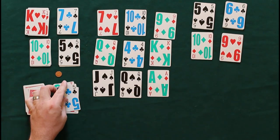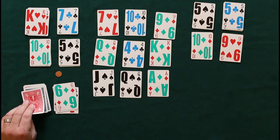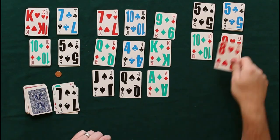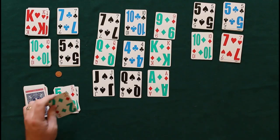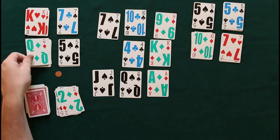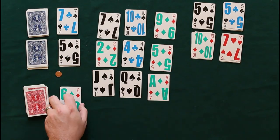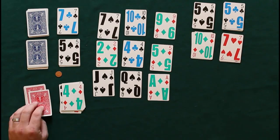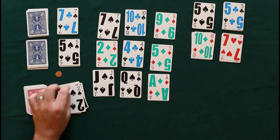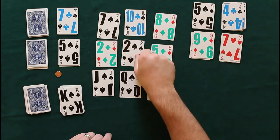That's pretty much the strategy of this game. It is an odds-against game — most of the time you're not going to win. You're only allowed one re-deal, which is why we have the coin down: to keep us honest in case we can't remember how many deals we've had. We already finished two suits, flipped them over, and now we'll see if we can get the rest.